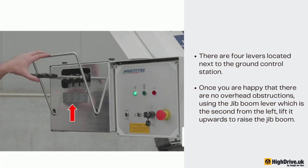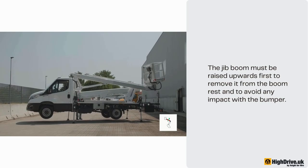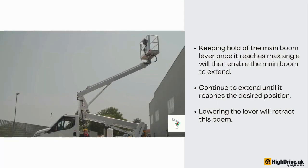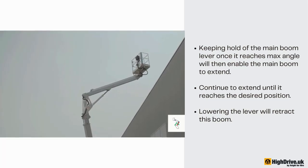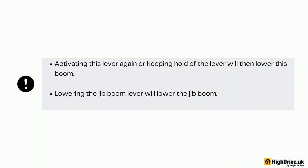There are four levers located next to the ground control station. Once you are happy that there are no overhead obstructions, using the jib boom lever — which is the second from the left — lift it upwards to raise the jib boom. The jib boom must be raised upwards first to remove it from the boom rest and to avoid any impact with the bumper. Then raise the main boom lever to lift the main boom. This function is dual function: continue to lift the main boom until it reaches max angle, at which point keeping hold of the lever will then enable the main boom to extend. Continue to extend until it reaches the desired position. Lowering the lever will retract the boom, and activating or keeping hold of the lever again will then lower the main boom. Lowering the jib boom lever will lower the jib boom.